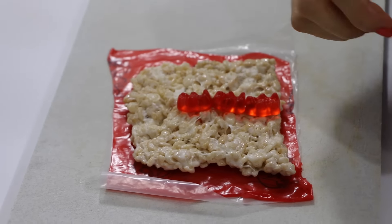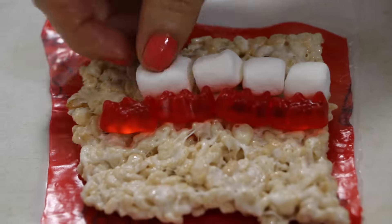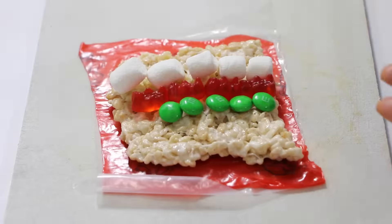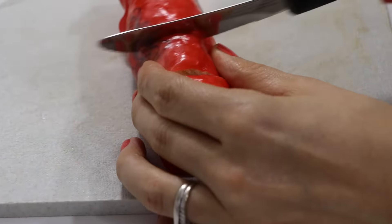For my first candy sushi, I'm going to try and emulate a Philadelphia roll. I'm going to add red gummy bears all the way down the center to act as my salmon. For my cream cheese, I'm going to add mini marshmallows all the way down. And for cucumbers, I'm going to add green M&Ms. Now you're going to roll it all up and cut it up into little pieces of sushi. These look so amazing.